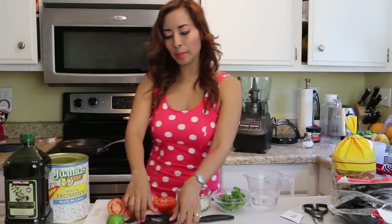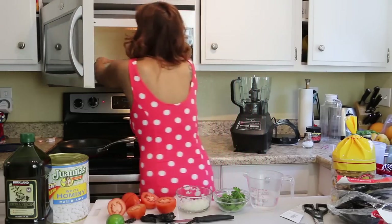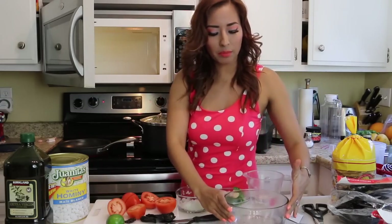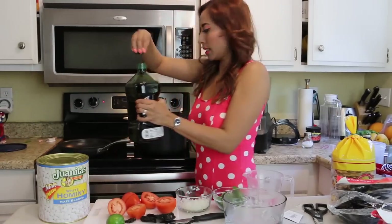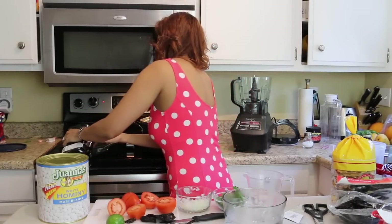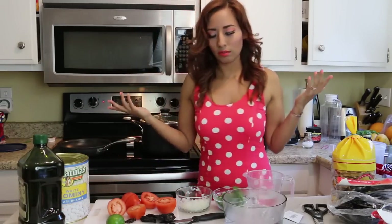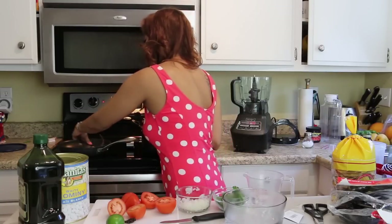Now I'm going to fry my chili pods. I have hot water here that I heated in the microwave, and I'm going to put the chilies in there to rest for 15 minutes. First let me fry them — you just need a teaspoon of olive oil and you're going to fry them.